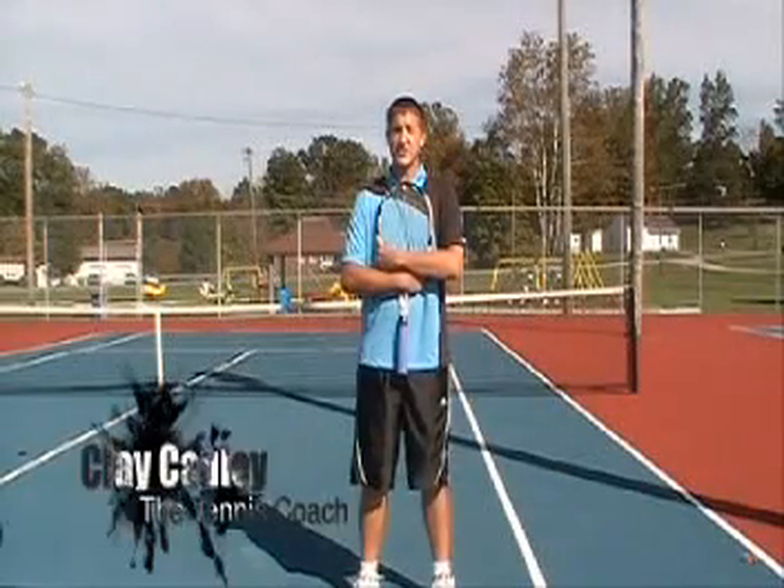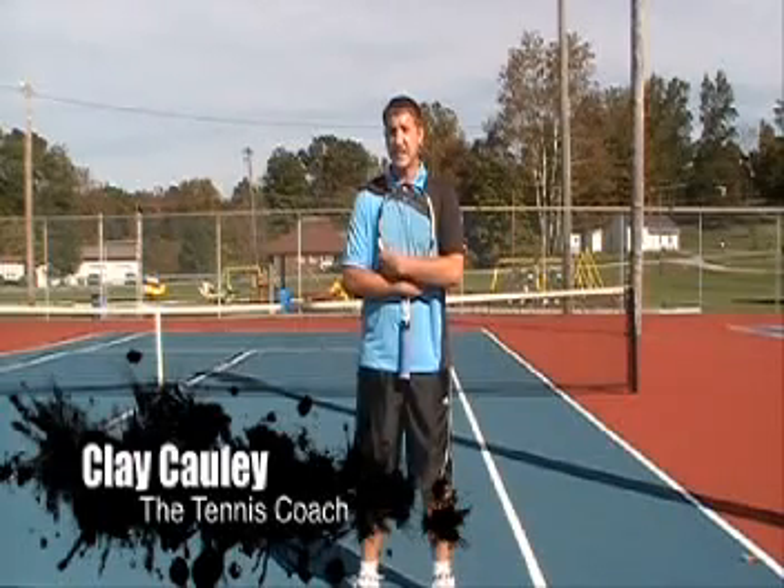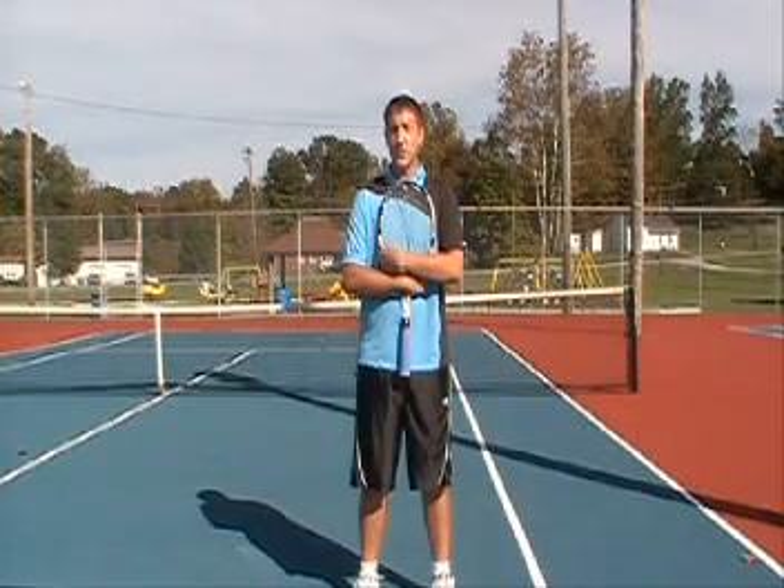Welcome to The Tennis Coach, your instructional guide to tennis. Today's tips will be over your serving techniques and how you can better ace your opponent. We'll study two techniques today: one is called the trophy pose and the other is called the cobra strike.